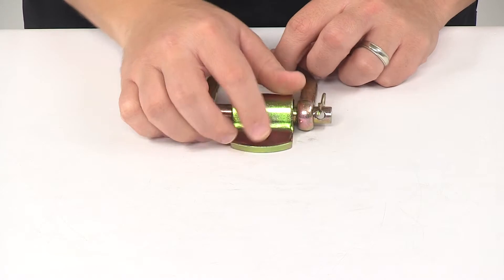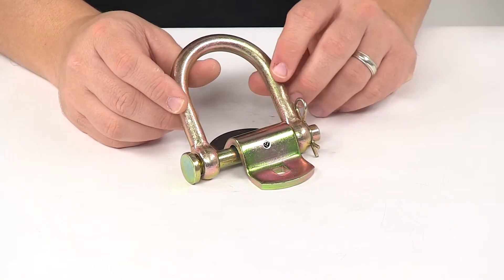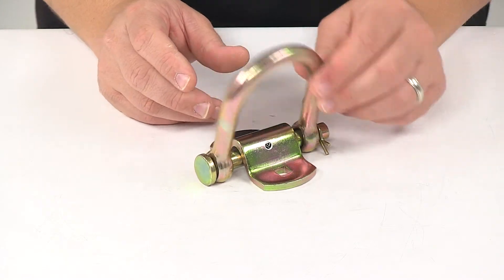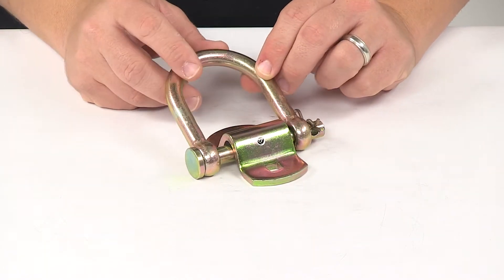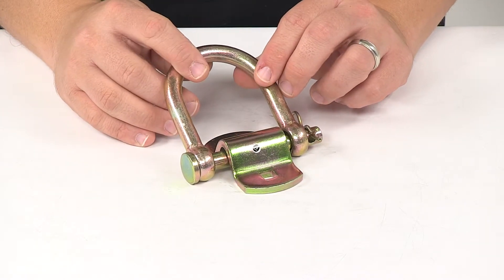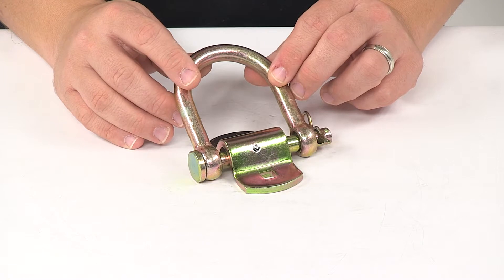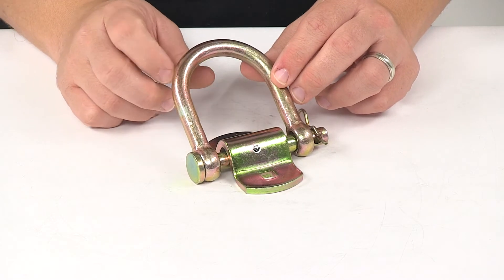The unit features a safe working load limit of 3,666 pounds with a maximum load or break strength of 11,000 pounds. Just keep in mind that tie-down anchors must be chosen according to their safe working load limit, so the weight of your secured cargo must not exceed the combined working load limit of the anchors being used.